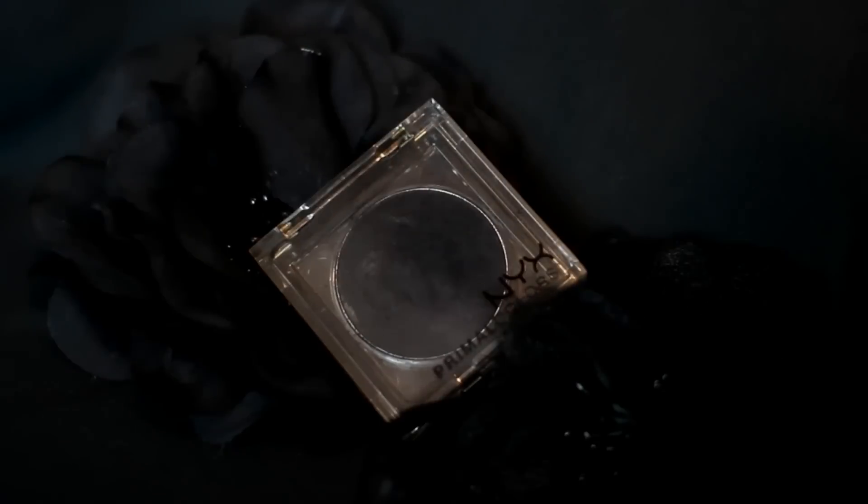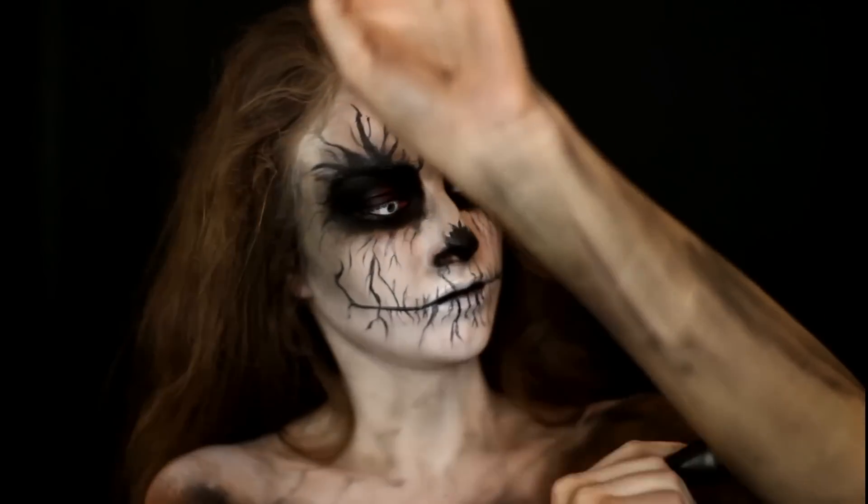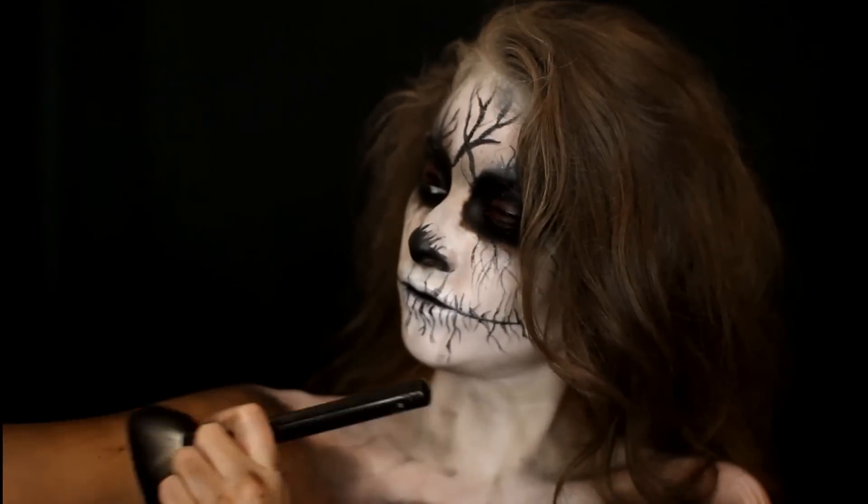Then to finish off this look, I'm going back in with the NYX Primal Eyeshadow in the color black and dragging that all along my arms and my upper shoulders to give that kind of crawled right out of the grave look to my skin.